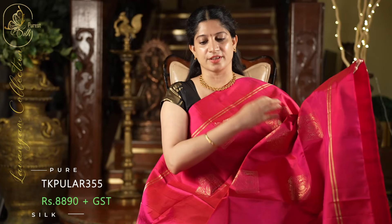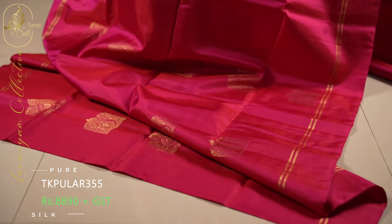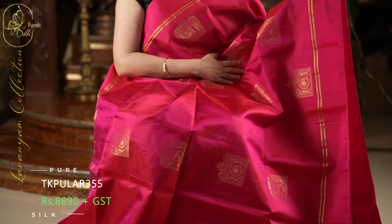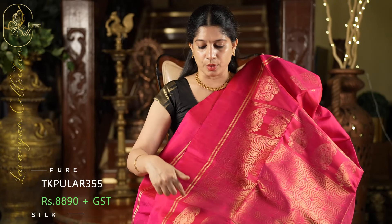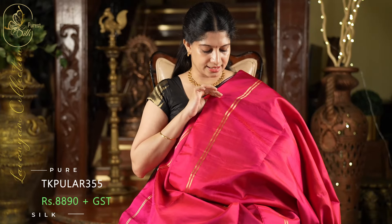This is the last saree in today's video, in a very pretty pink shade. Throughout the saree, we have these beautiful jewel box style zari puttas in a grand style. This saree is in all self. On both sides, we have zari striped borders. At the top and bottom, we have these big mango style motifs. And it has a plain blouse in self with the same borders.